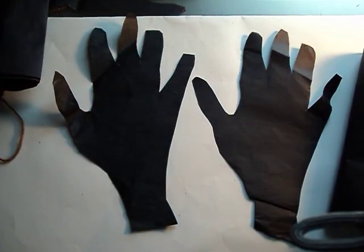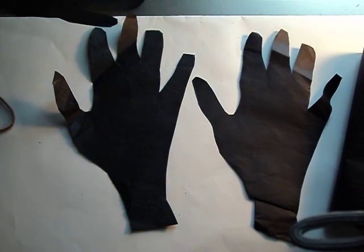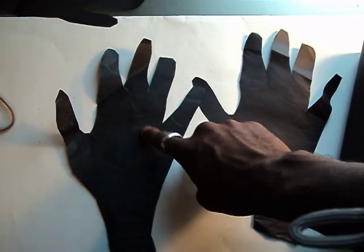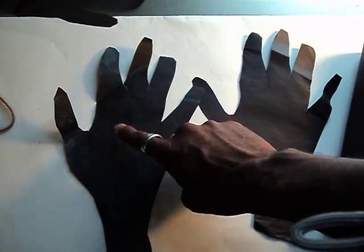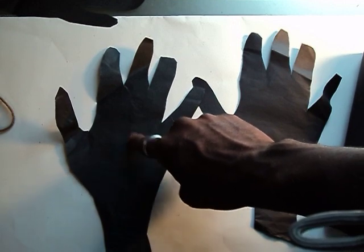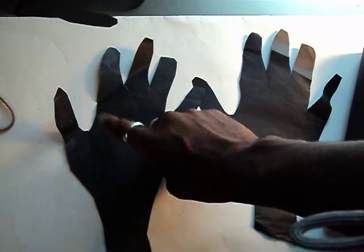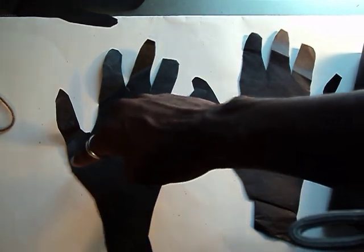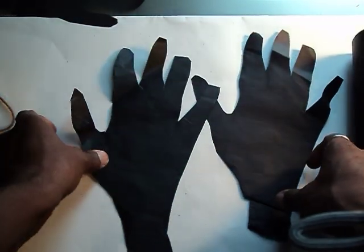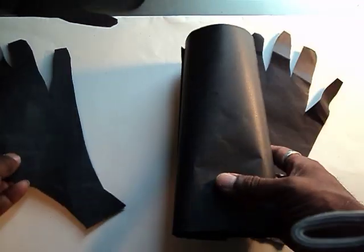So we trace our hands and cut them out. When I'm talking about little kids, getting them to trace their hands is difficult. But it's good for them because they need to learn how to trace. I would say kindergarten and first grade — this was a real good project just by itself, just getting them to trace their hand and then cut it out along the lines. Trust me, that's kind of difficult.